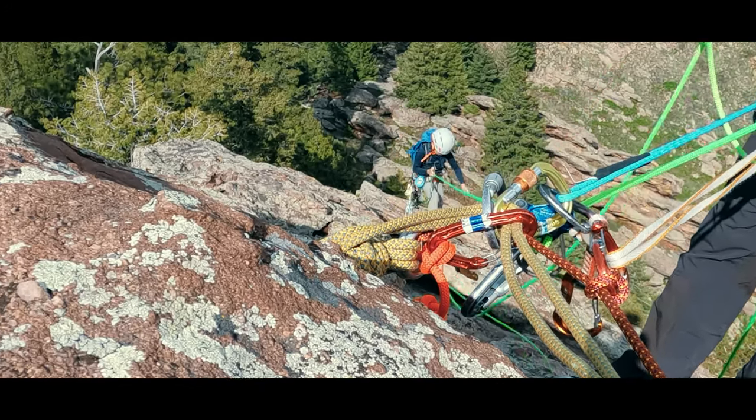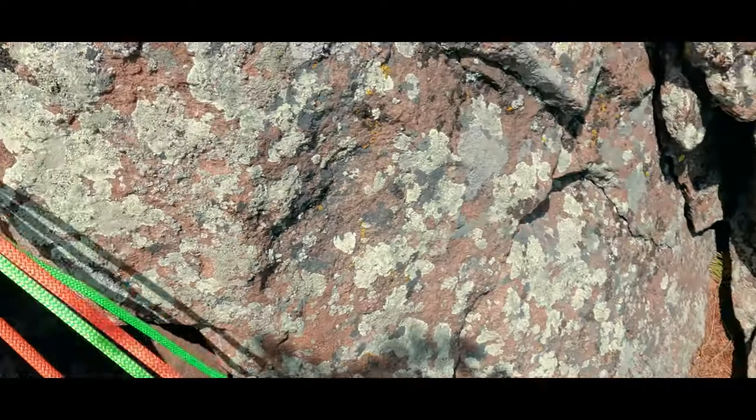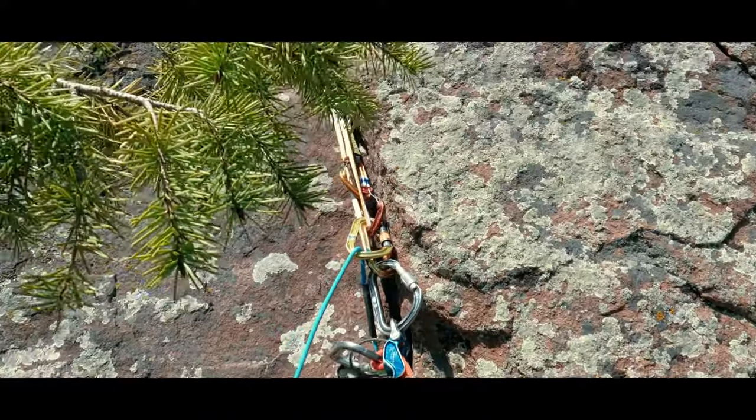If I am going to do a long lower, this method runs the most cleanly, but it takes the longest to set up. All of these methods are reversible, so you can dismantle the systems to move from lowering back to climbing.